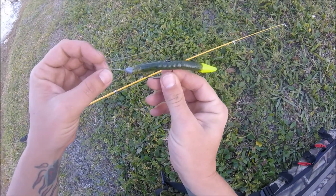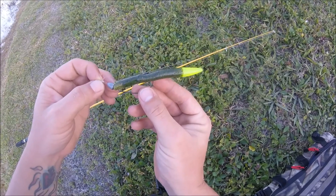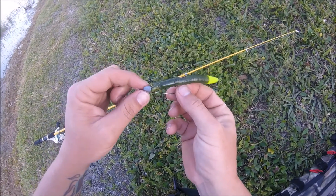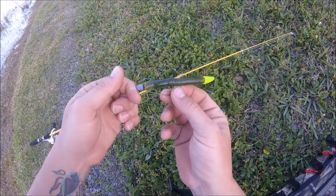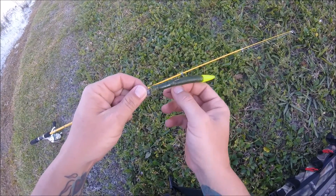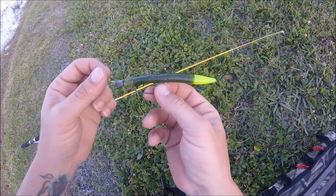All right guys, here's a better look at what I'm doing. I'm pinching about an inch of that Bass Pro Shop Style Senko off. I got the 1/16-ounce weight on there, and I got a looped knot tied on there, so it's got a bunch of good action to it. Let's get back at it.